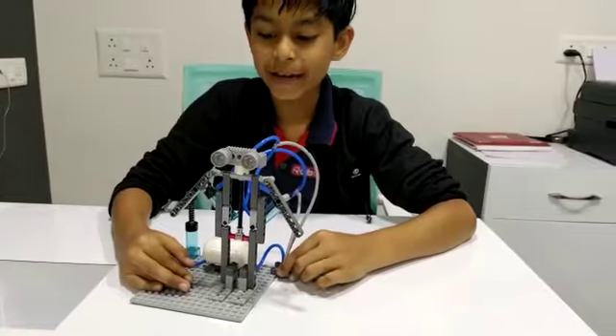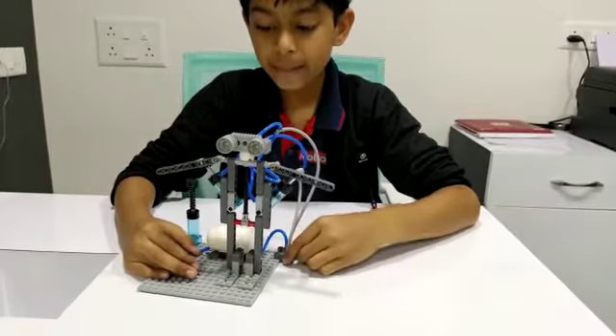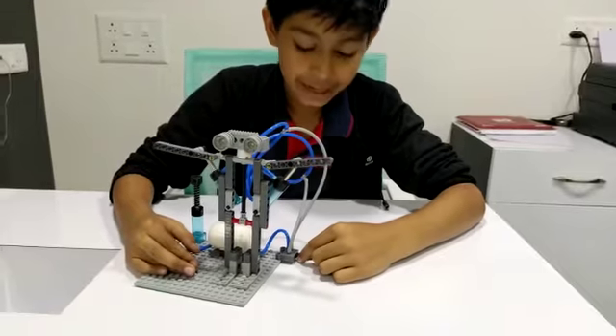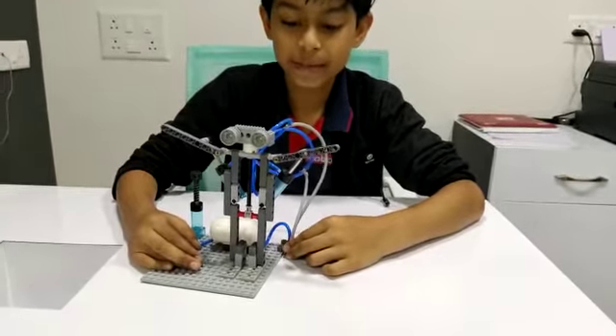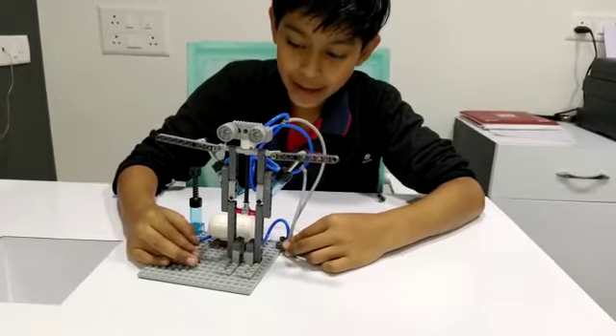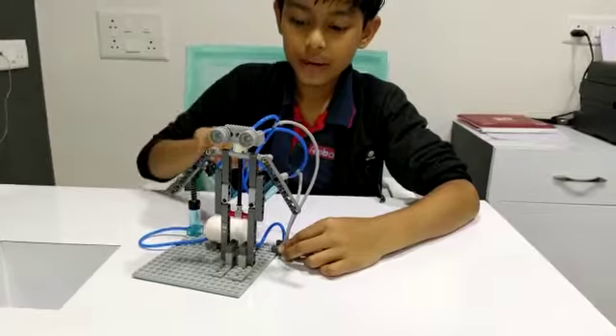Let me show you it again if you didn't understand. When I press the button this side, the hands will go up, and when I press the button this side, the hands will go down. Thank you.